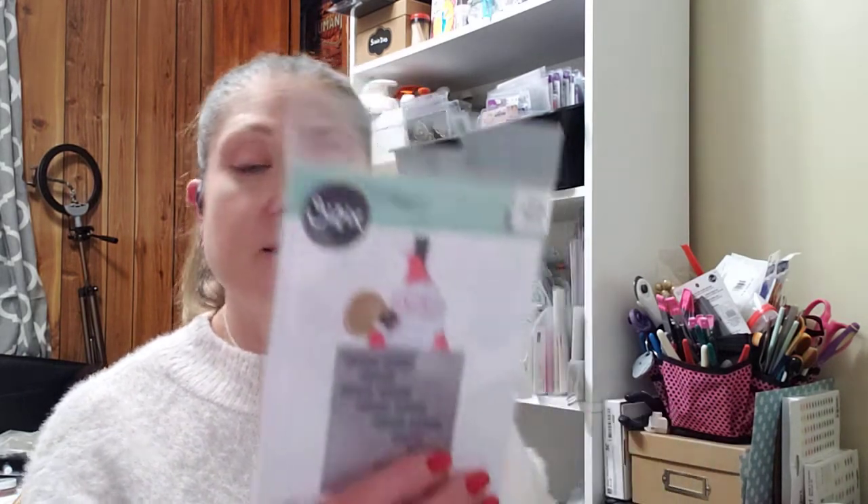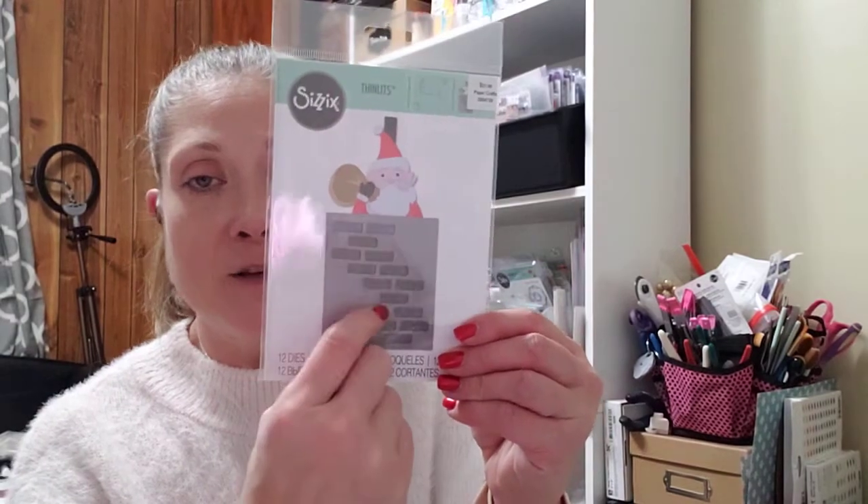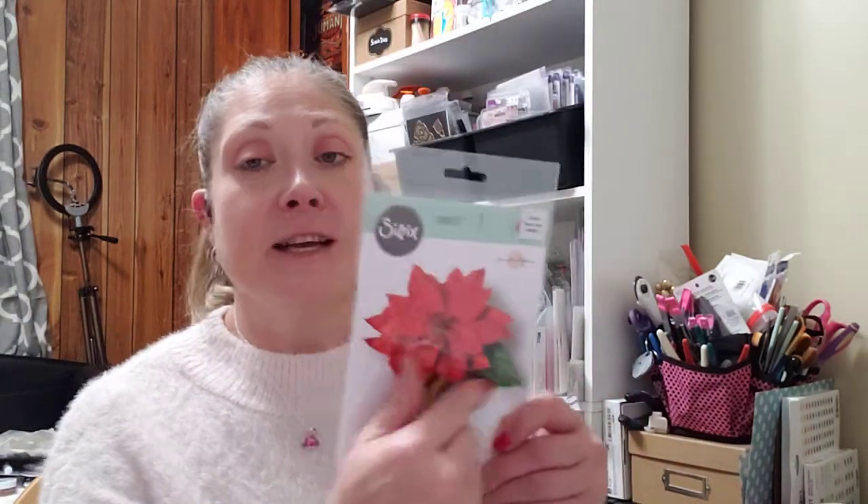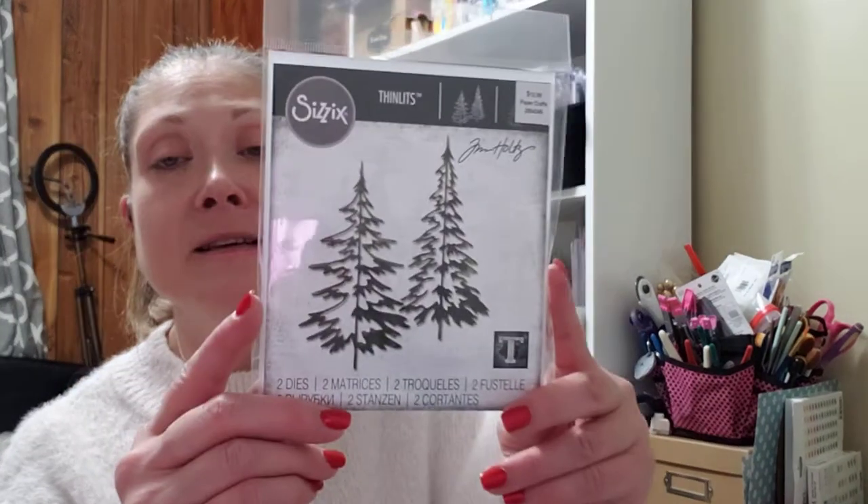I picked up the Sizzix die which is the Santa Slatter die — it's a little slatter for Santa. That'll make a cute card. I also picked up the Jennifer Ogleborn Elegant Poinsettia die — I actually got a chance to cut several of these out and they look so pretty. I had wanted to get the Tattered Poinsettia and somehow never found it. Then I picked up the Tim Holtz Thinlet called Woodlands.